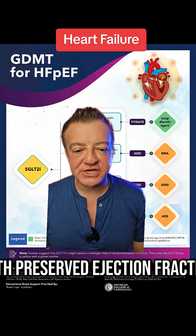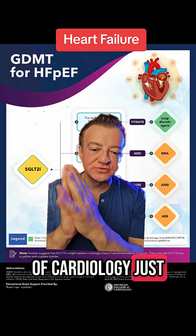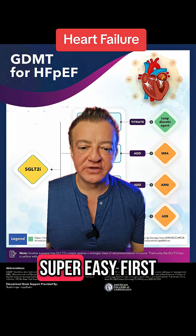How do you treat heart failure with preserved ejection fraction? The American College of Cardiology just released this infographic to make it super easy.